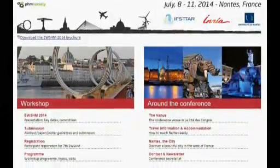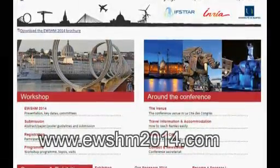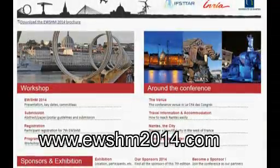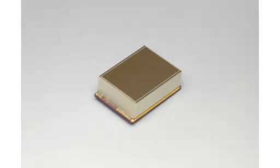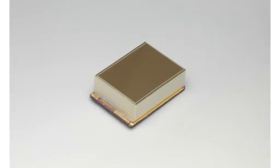The European Workshop on Structural Health Monitoring (EWSHM) 2014 will be held in Nantes, France. IFSTTAR and Nantes University invite you to the seventh EWSHM from July 8 to 11, 2014, organized at the International Congress Center of Nantes.